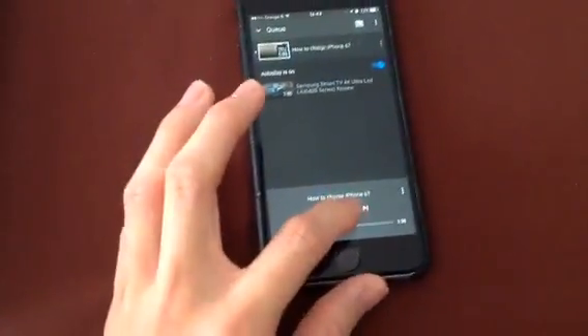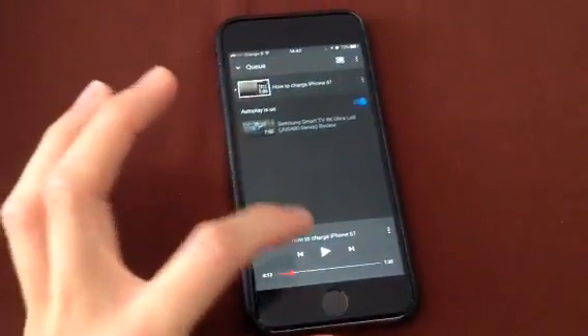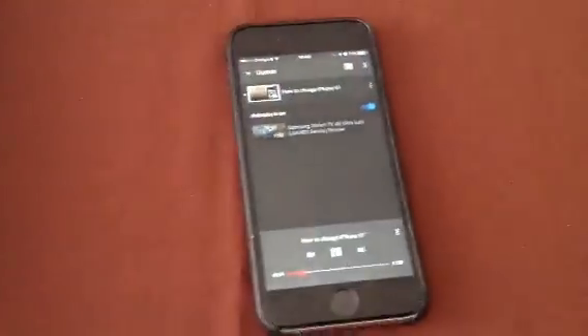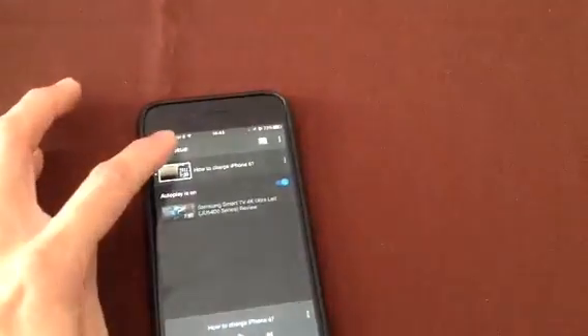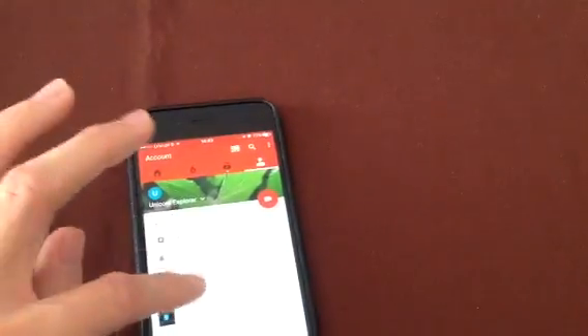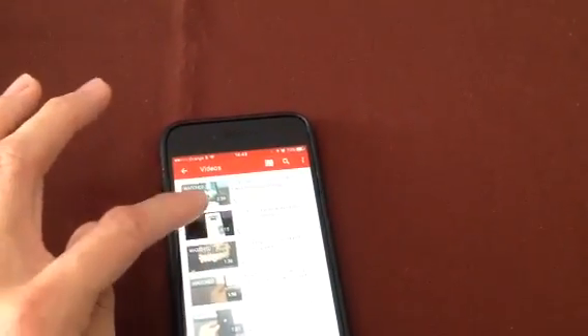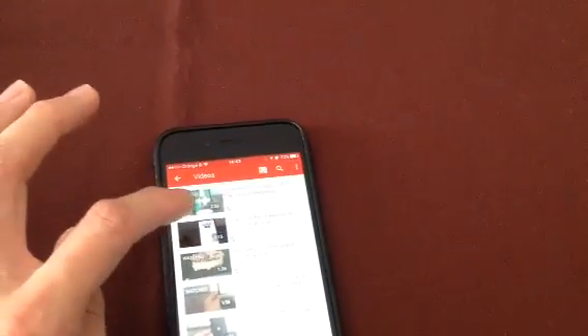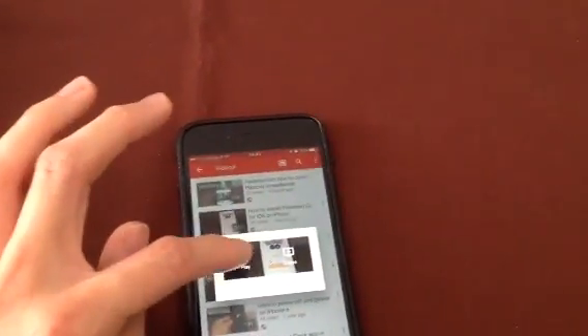You can pause or just move to the next video. If you pause, then it's paused. If you click on the next video or another video, it will go to another video. If I just click here, it will go to another video, or you can queue as you wish.